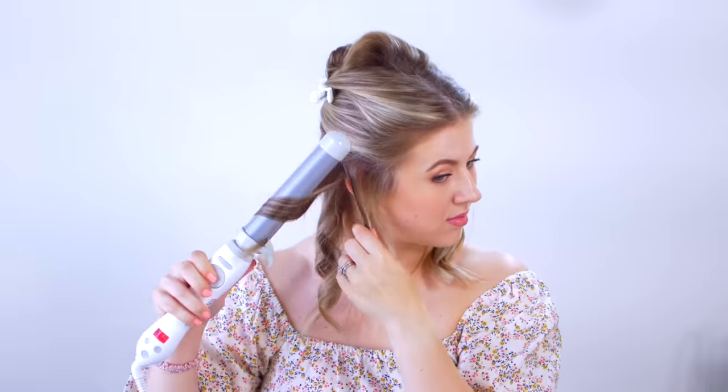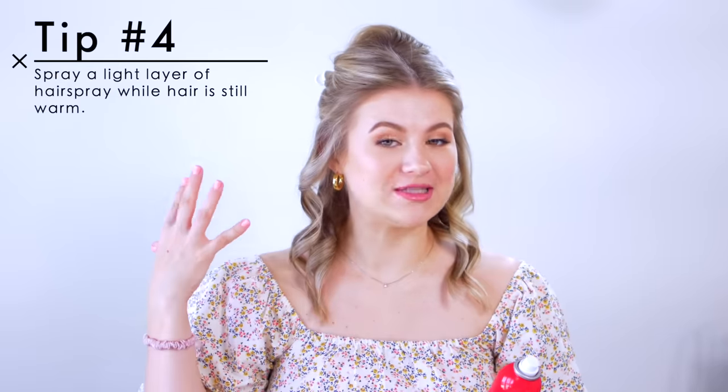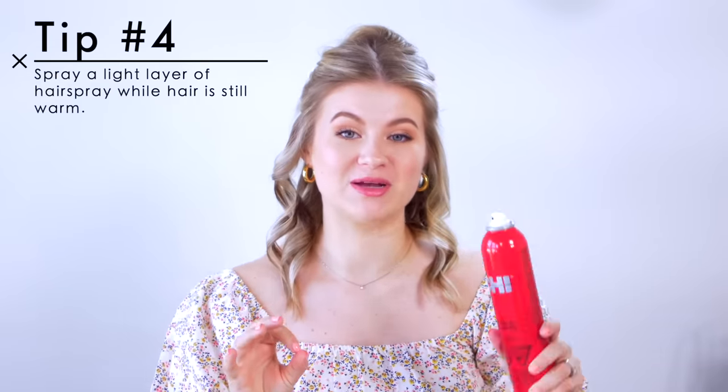For the right side, this is where I go in and curl the hair first and then apply my hairspray. My next tip: once I finish curling the hair while it's still warm, that's when I go and apply a very light layer of hairspray to that section that I curled.